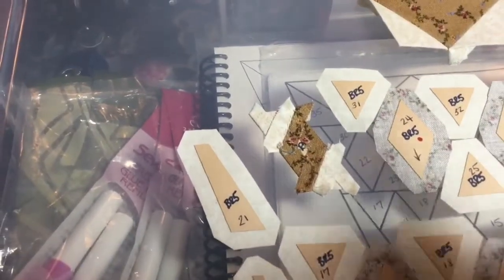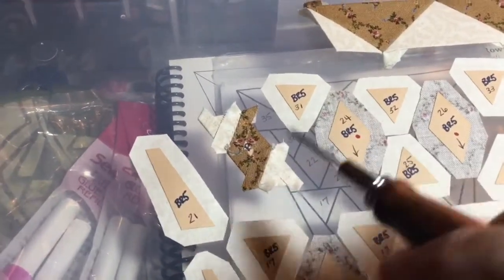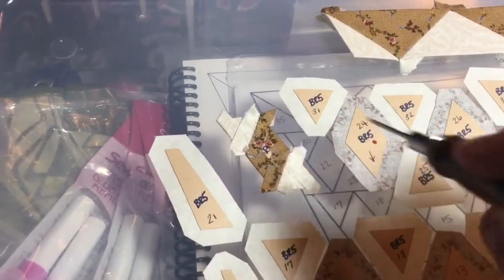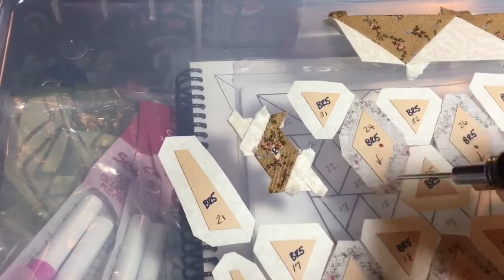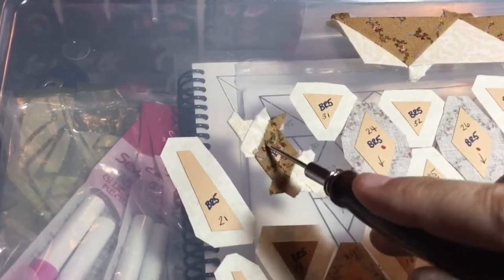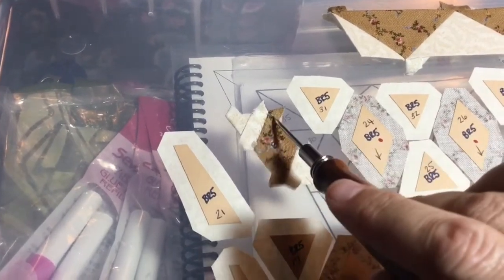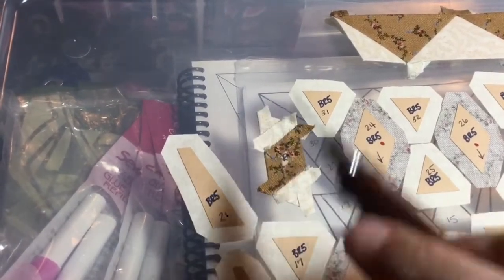I've got this first section together, consisting of these three pieces. I basted this side first, then these sides, then basted these two sides, and then these two sides. I'm going to be consistent with my diamonds and make sure I do these two sides and then these two sides, because it matters which way these point. This way they will all point in the same direction.